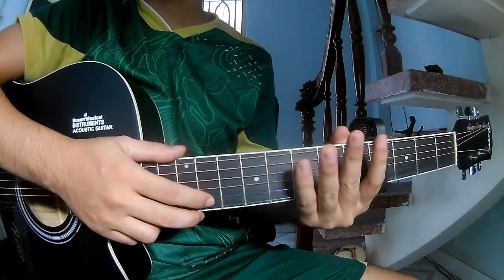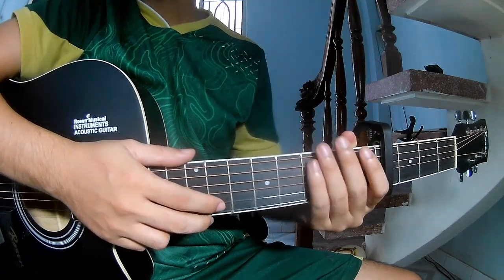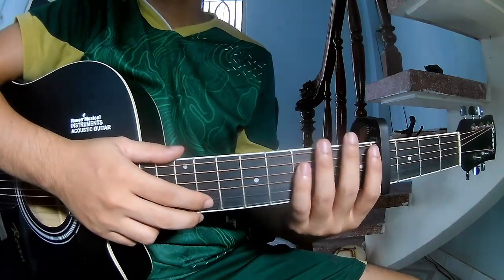Hi everyone, today I will share how to play guitar '4 in Love with Me' by Mockingway.